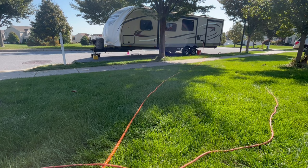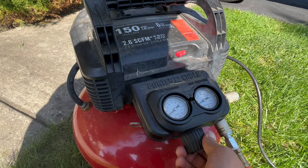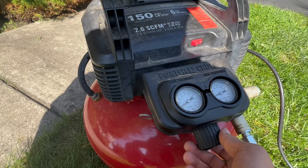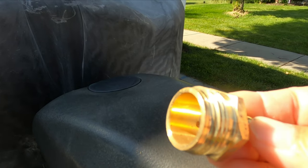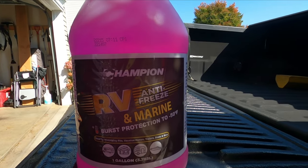If your dealership does it for you, it may cost $100. You need an air compressor — large tank capacity is convenient for the job, and no need for high pressure. This blowout adapter is connected to the compressor with an air hose. One gallon of antifreeze for an RV and marine should be enough.